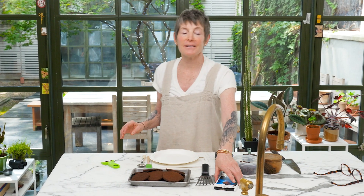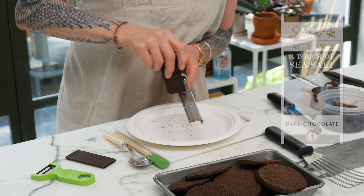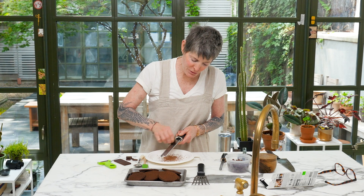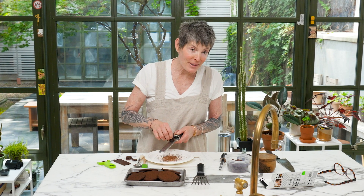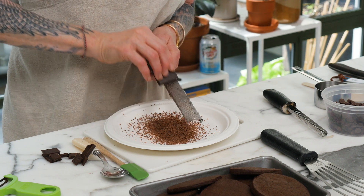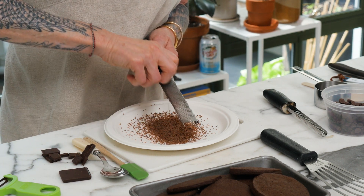I'm now going to shave some chocolate because I had an idea — to roll the edges in shaved chocolate. This is a very good candy bar called sea salt. I love this candy bar. It's working perfectly. I thought we could also put chocolate chips around the edge of another one. This should be cold — it should be in the fridge. News flash: I forgot. I was so dazzled by the wrapper.